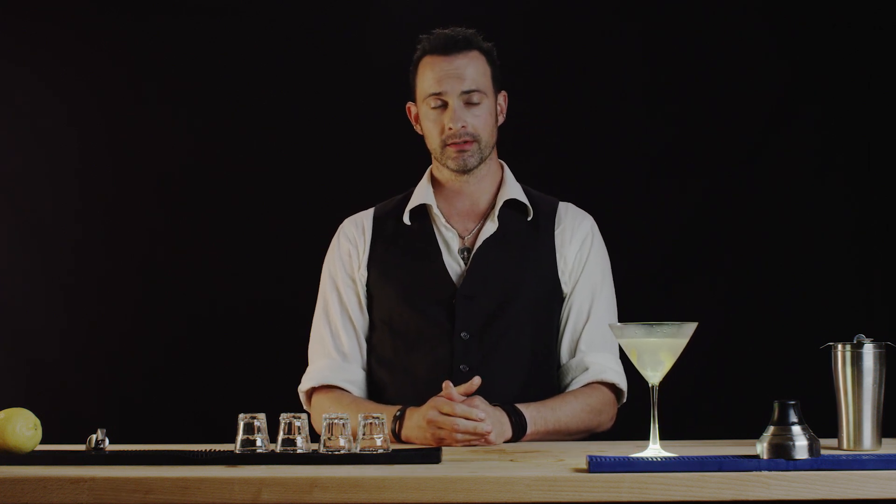And there you have it. Thank you for joining us on Best Drink Recipes. I'm Eliah. We look forward to seeing you at the next one.